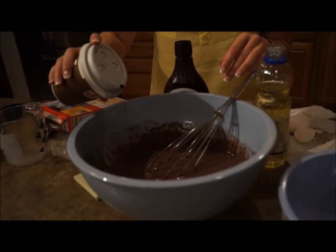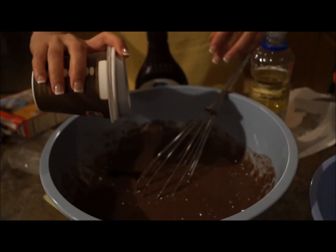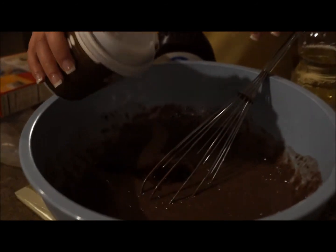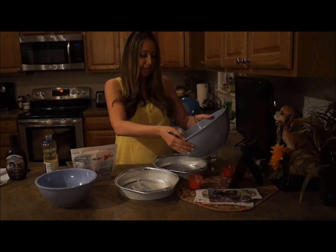I'm actually gonna just use one shot for now. It gives it that nice rich flavor. If you've never had espresso cake before, you're in for a treat — it's so good. Alright, when it's all mixed, just put it into the pans.